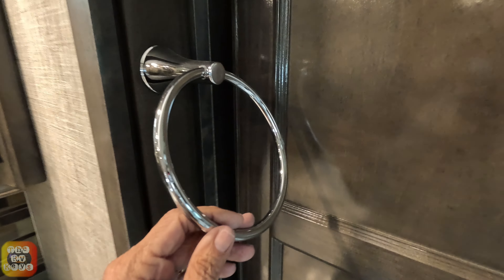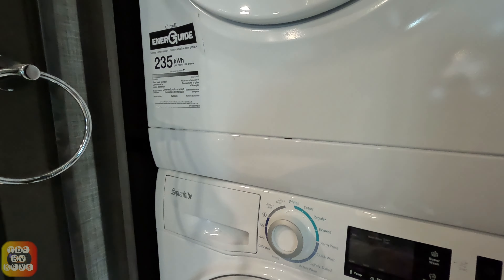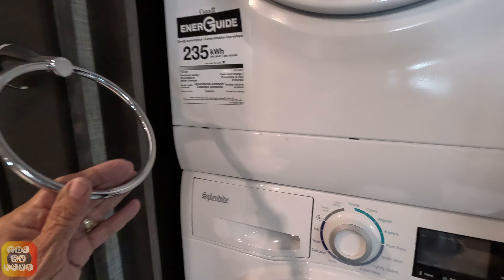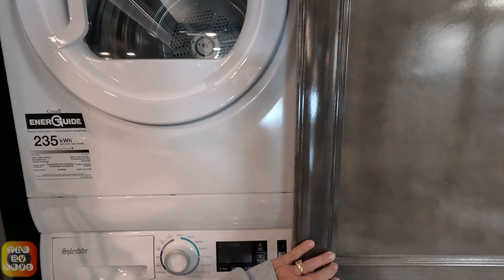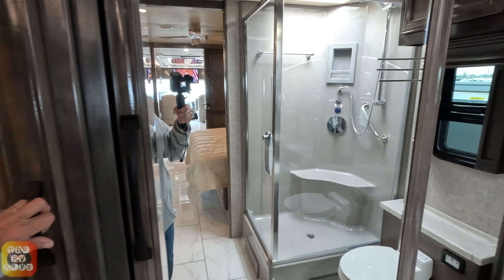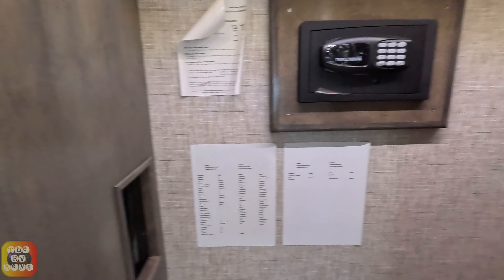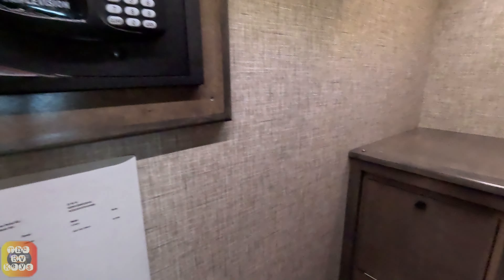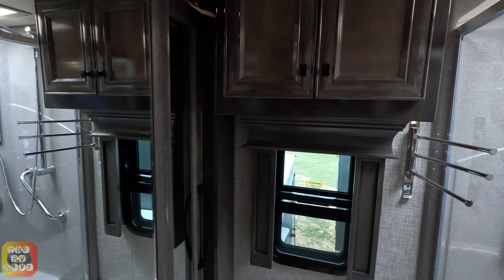We see the washer and dryer - when you open it up it's not in the way of the doors, which is good. Then you have a very long wardrobe area with a safe and space in the back, and a shelf up top. There is also a cabinet over the toilet.